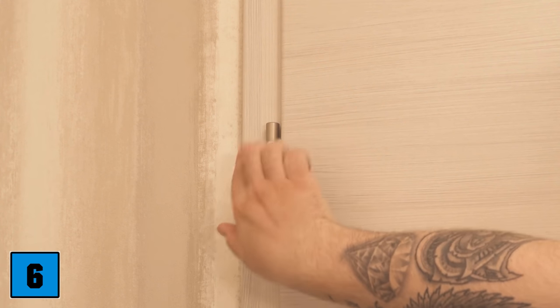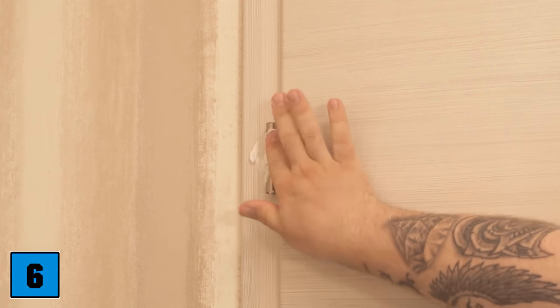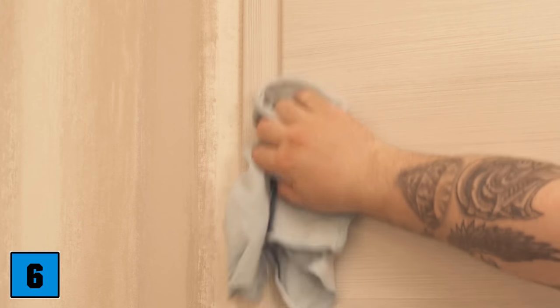Do you have a door that squeaks when you open or close it? Then the hinge is usually to blame. To fix it, you can actually use some shaving foam — simply smear the hinge with it. After that, wipe off the excess shaving foam with a normal cloth, and then the door no longer squeaks, all thanks to a little shaving foam.